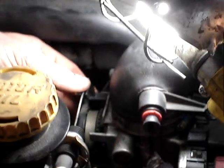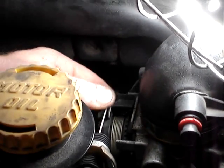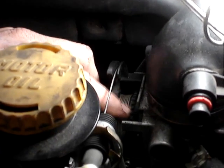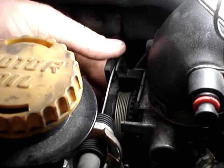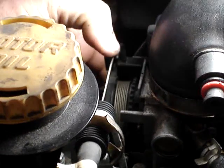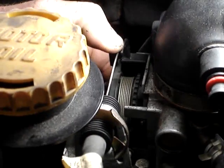To check if your throttle body is in limp home mode, you're going to come up to the throttle cable where it attaches to the throttle body and move the actuator with the cable on it. You will notice there's a cogged wheel right on the throttle body. When you're moving the outside arm, if that cogged wheel moves with the movement of the outside throttle cable, that means your throttle body is in limp home mode.